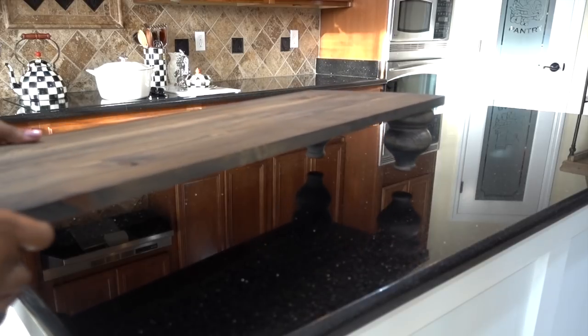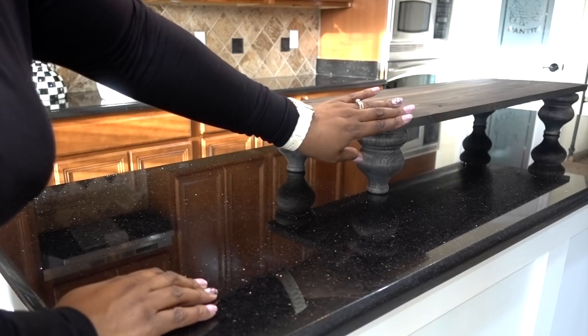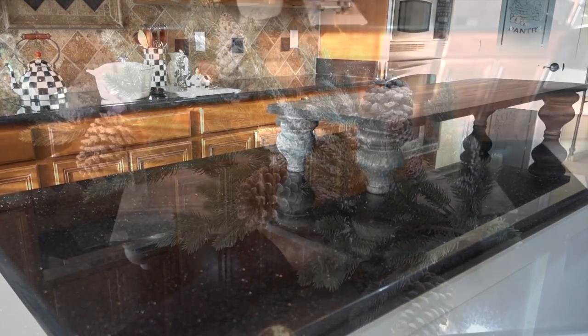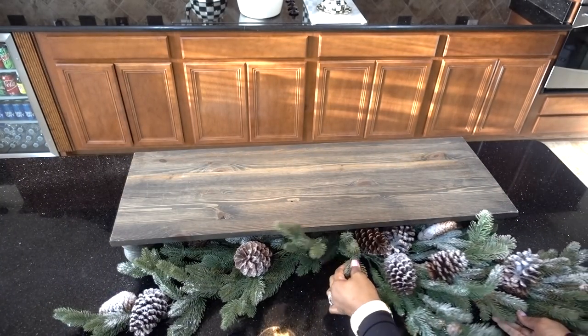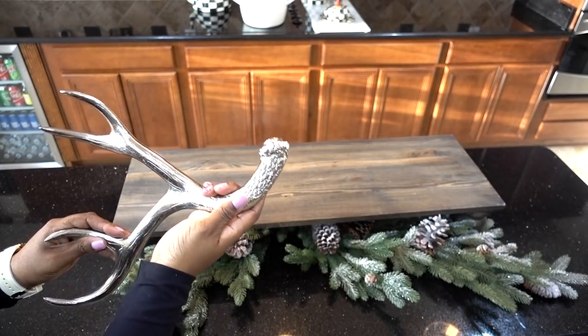I bet you already knew I was going to use a table riser — it helps to set your dishes at different levels. This riser was a DIY I did a few years ago and I will have that link down below. This year I'm keeping my decor simple by adding some flocked greenery underneath the table riser. And in keeping with my deer theme, I added some decorative silver antlers I already had.